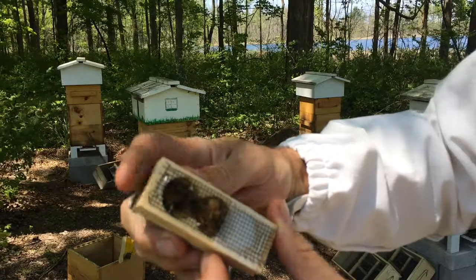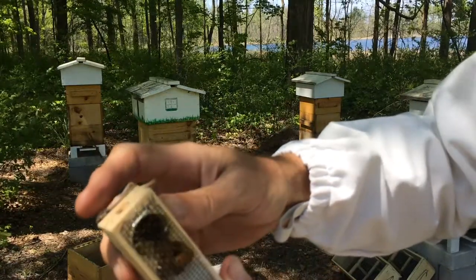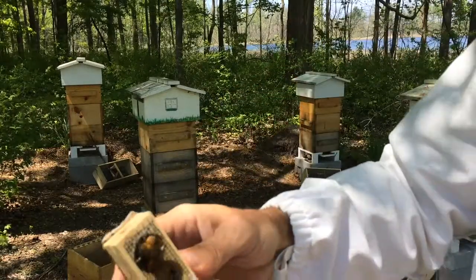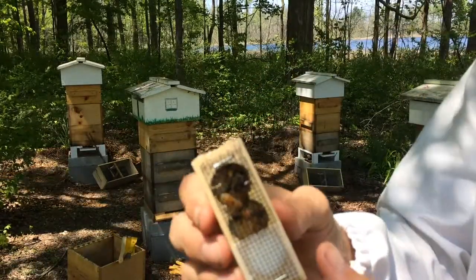So I've looked in here, the queen is moving around — that's her abdomen right there — moving towards the top. So I'm going to get her into the hive.